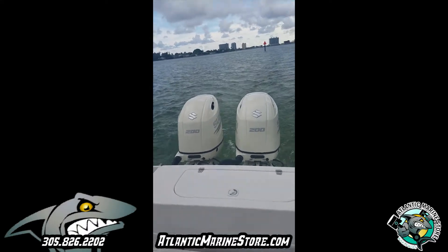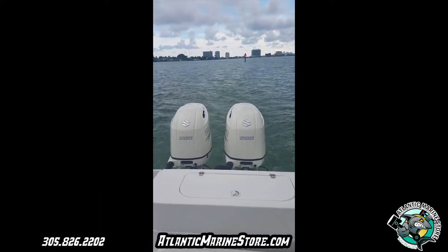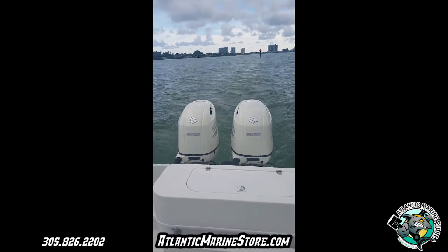They come with a six year warranty. Financing is available. Please visit our website AtlanticMarineStore.com or give us a call at 305-826-2202.